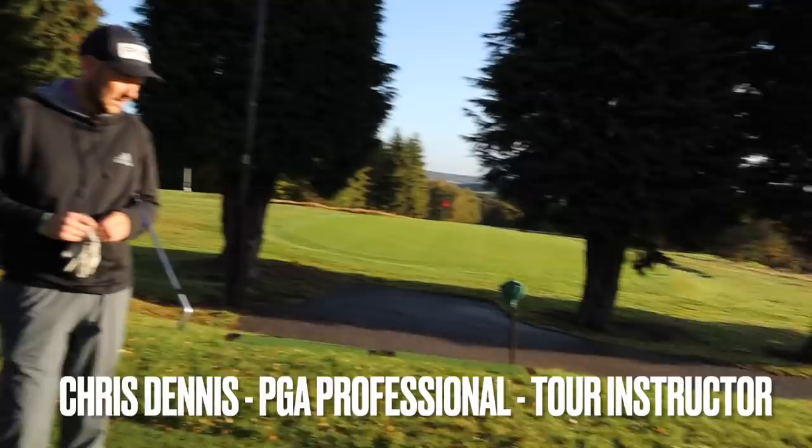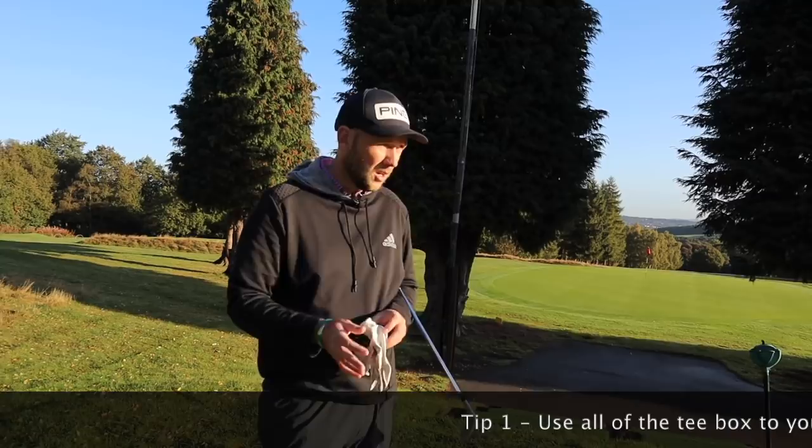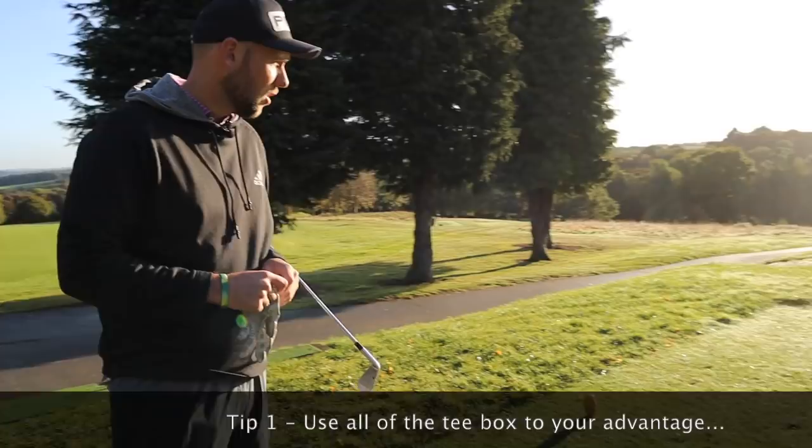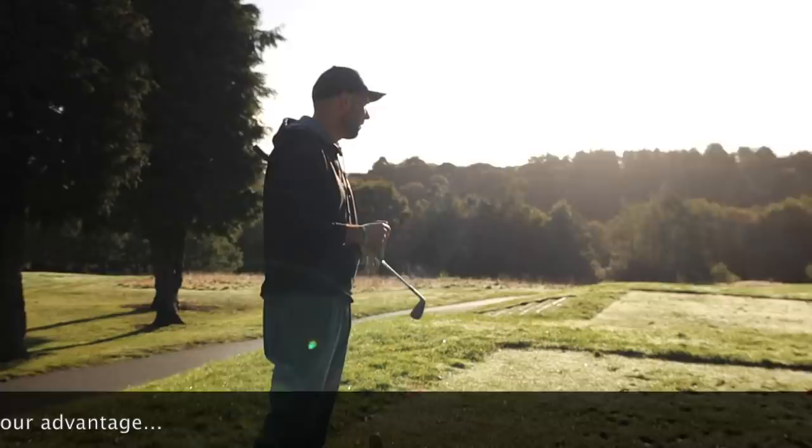First tip: one of the big things I see is people don't use the tee box to their advantage. They get onto a hole, tee up in the middle, and don't take into account if it's sloping or where they're trying to hit. Here I've come to the left-hand side of the tee box so I can aim for the middle of the green, not hitting away from it as I would from the right-hand side. Using that to get a better start line guarantees we're going to hit the target we're intending.